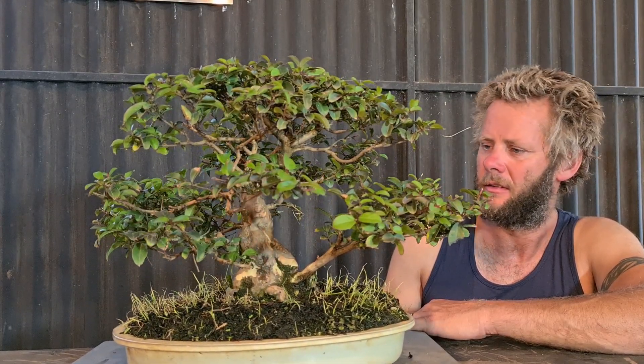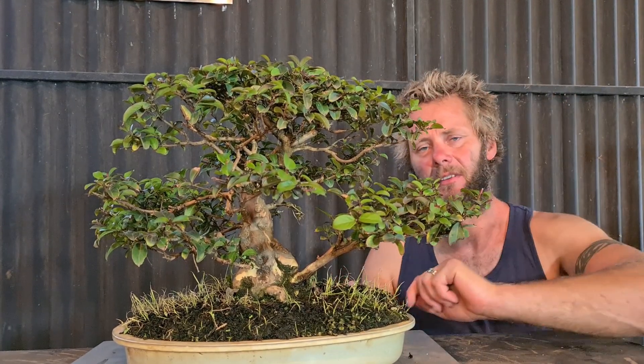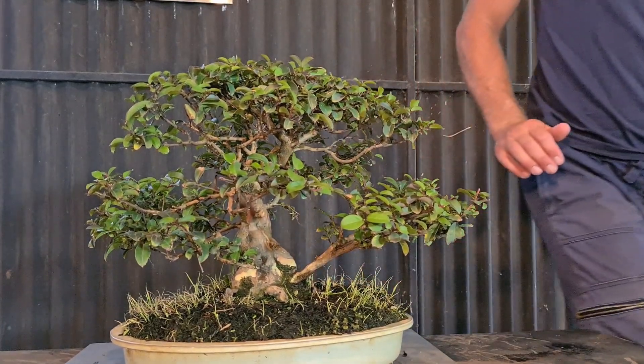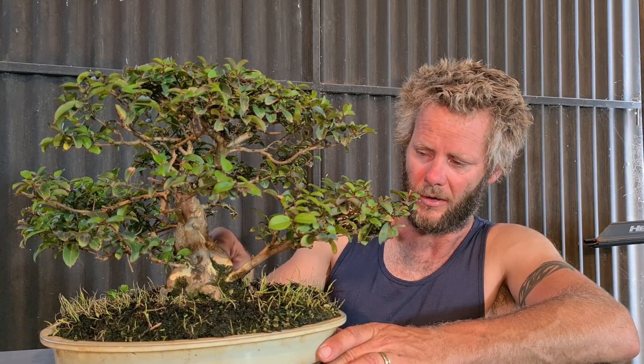We're not going to get the flowering because I would have had to not cut it back and let them grow out - you would have got the flowers miles out from the outside. We'll give you a bit of a close up and a spin, getting this tree super healthy, and we'll put it back out on the bench and let it grow. It's a Bonsai Bloke here - please like, share, subscribe, tell your mates about the channel. Don't forget to hang around for the lizard at the end.